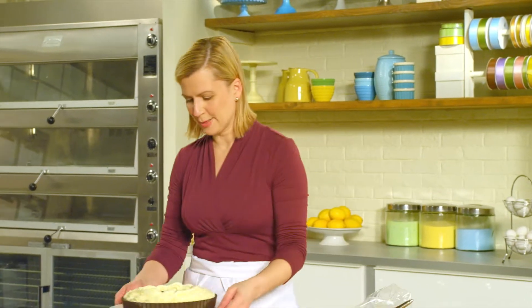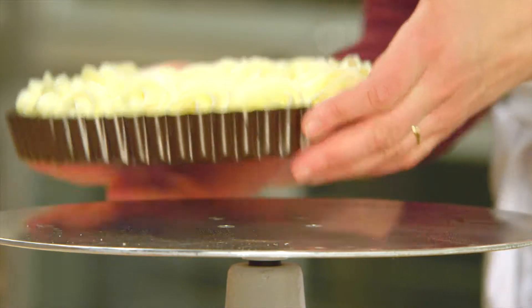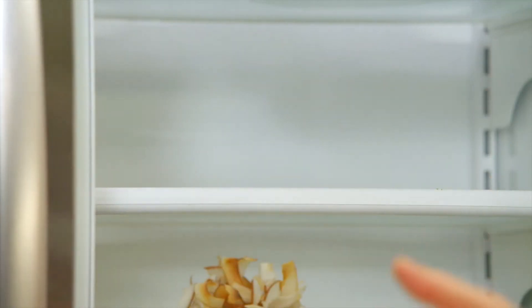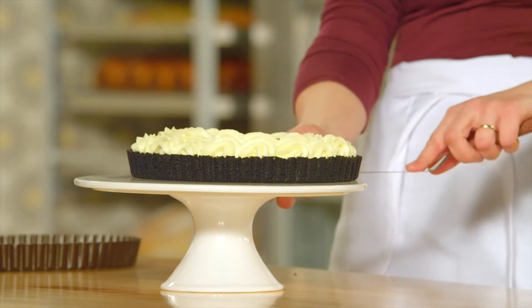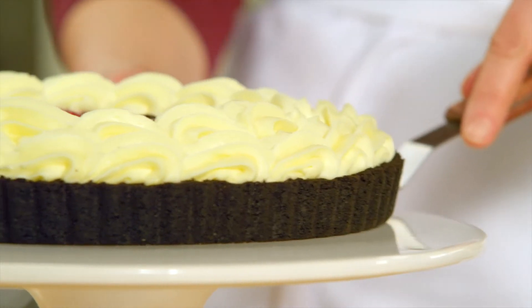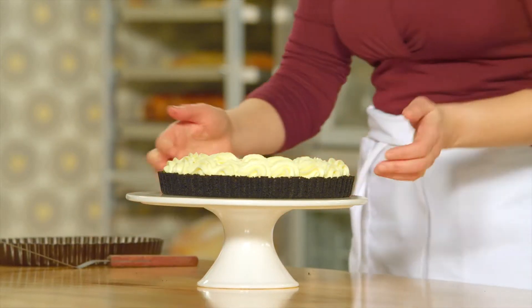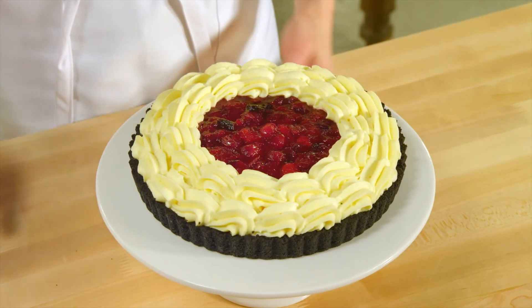The tart is complete — what a showstopper! You do have to let this set; give it at least an hour in the fridge before you slice and serve it. I have a tart that's already chilled. See how easily it pops out of the pan? Just take your offset spatula, loosen that lower crust, and slide the bottom part of the pan out. Now you have a tart that is ready to serve. What a beautiful use for mousse.